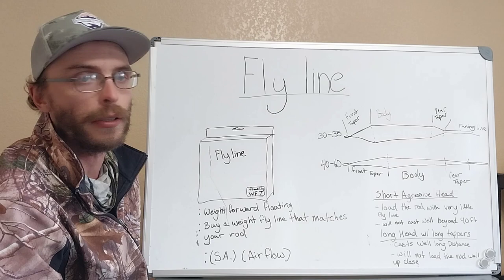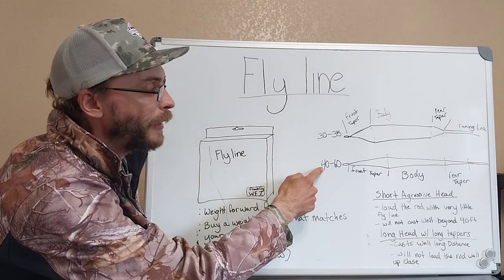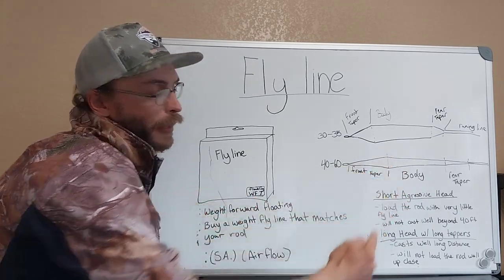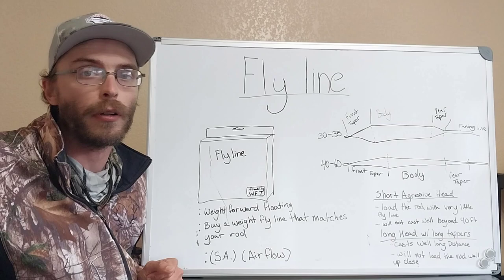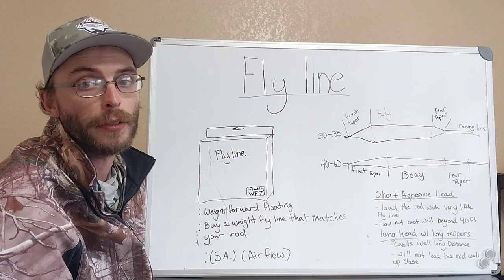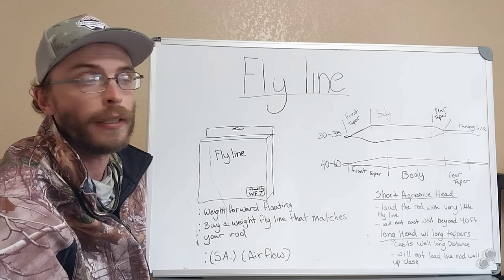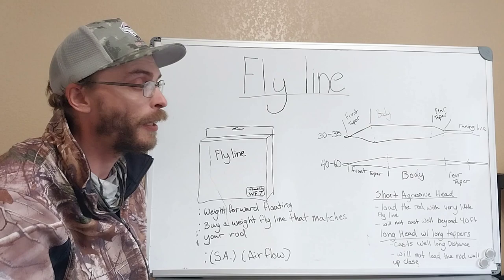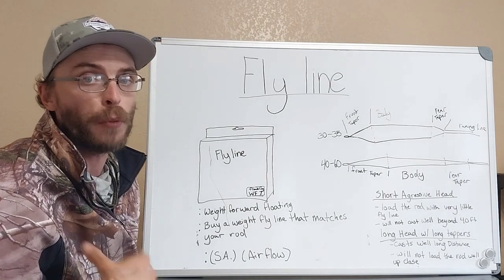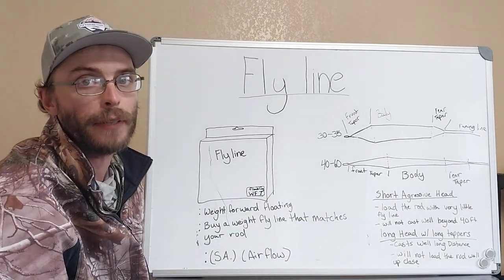The next head style is a really long, less aggressive taper with a total head length of about 40 to 60 feet. As you can see, more of the weight of the body of this fly line is back here, which is going to allow us to maintain control on a lot longer cast. You're going to choose this kind of fly line if you're fishing in super clear water over super spooky redfish, or you have a possibility at bonefish or permit, because this allows a lot longer controlled cast. But the downside is the weight is more back here, so you're going to need more fly line out the tip to load the rod — this isn't going to cast well under 20 feet.